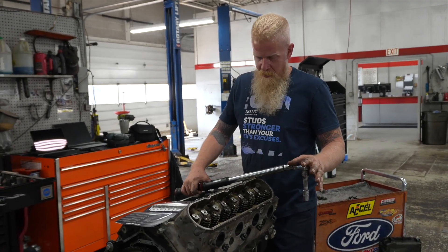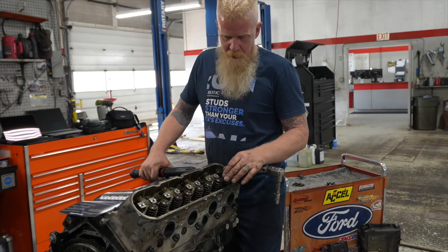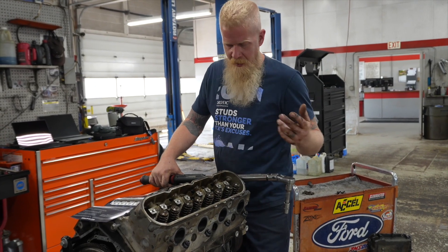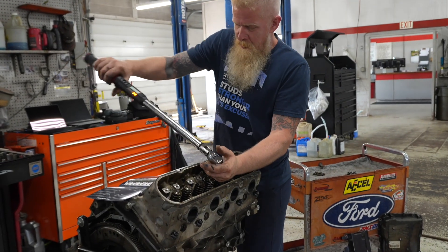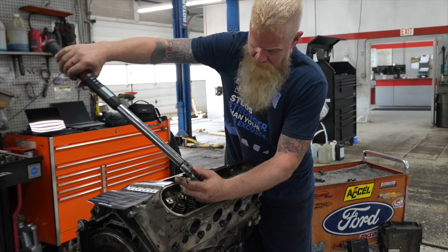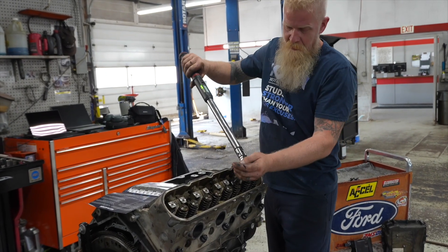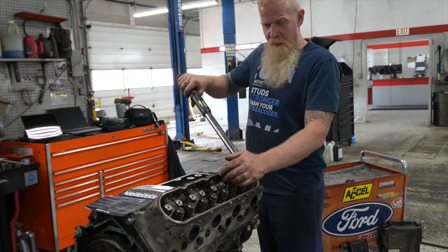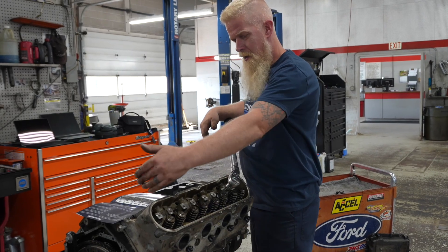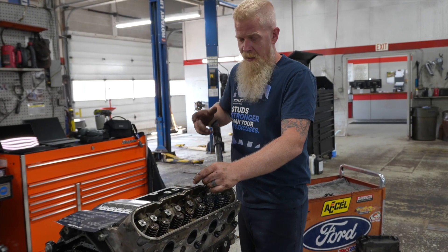We've got all our studs in, all washers and nuts greased up and snugged down. Step one is 25 foot-pounds. Follow your pattern — it's pretty simple: just an alternating center-out sequence. Step two is 50 foot-pounds, same sequence. Step three is the same sequence at 70 foot-pounds. Once you get all of those set, then do your inner row to 30 foot-pounds. Not a lot to it. From this point everything's just reassembly — get out there and tear up the streets.